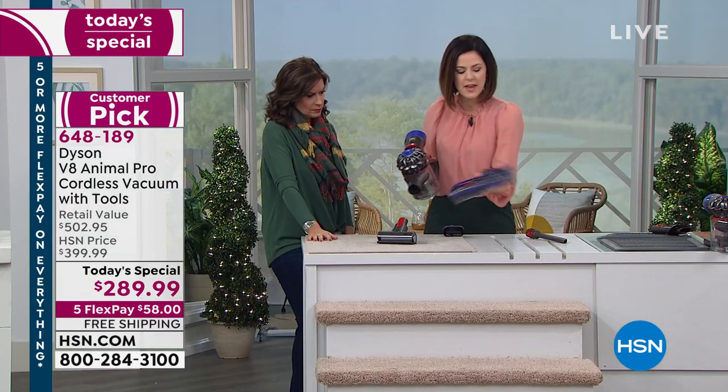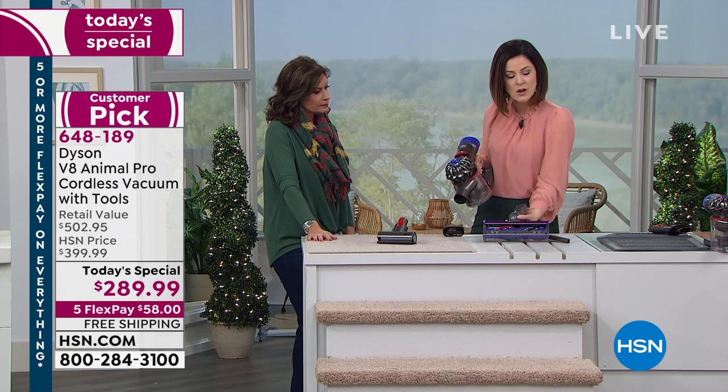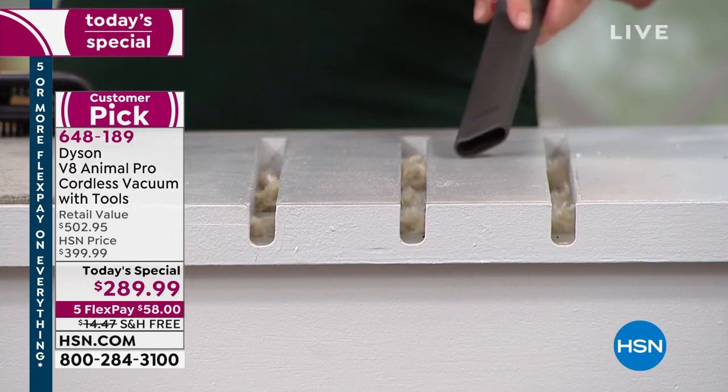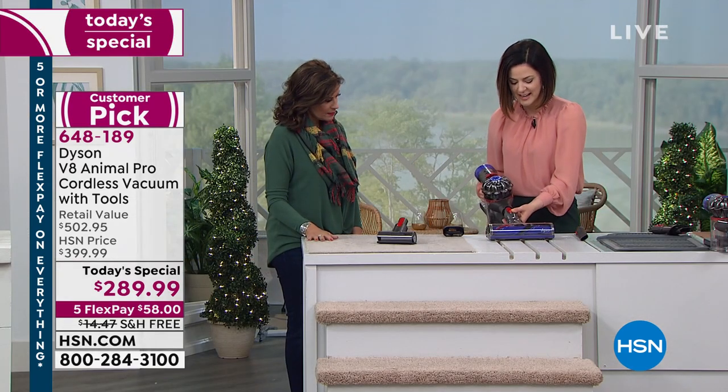Now I'm going back to the motor head to show off the edge-to-edge cleaning — that's almost 10 inches of cleaning. Nothing is wasted with extra components. Typically I'd use a crevice tool for edges, but I don't have to because of the edge-to-edge cleaning design.